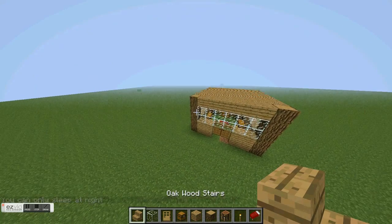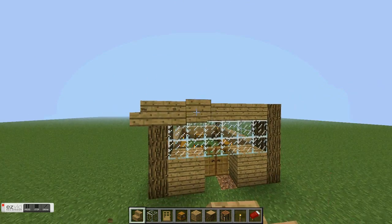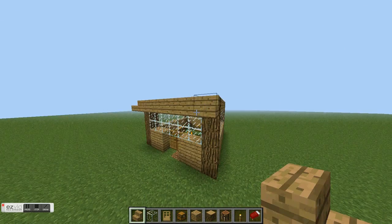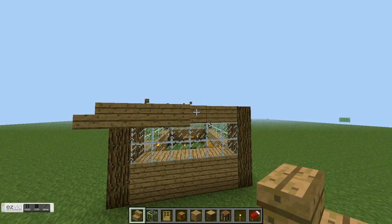You're gonna take out your stairs and put them across the rim, skipping the corner blocks — just like there, skip the block — just like that. Put it all.